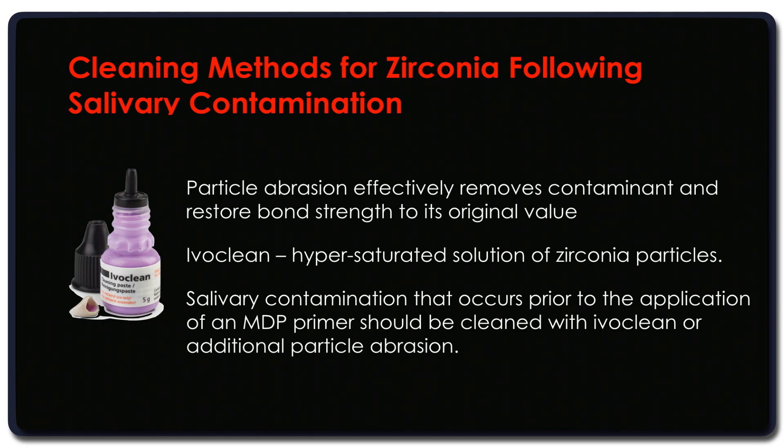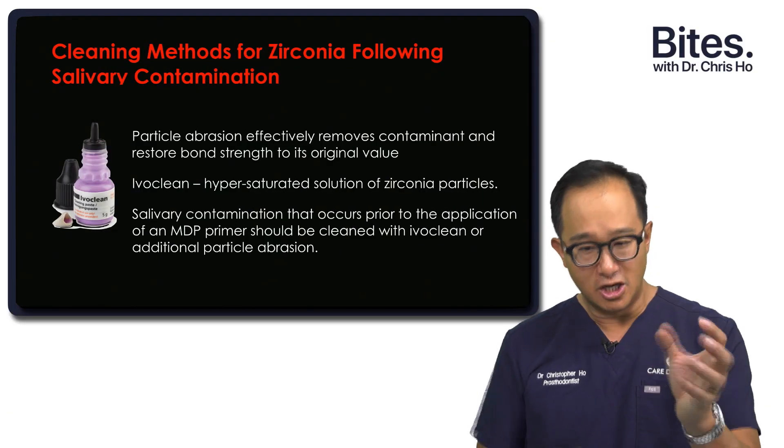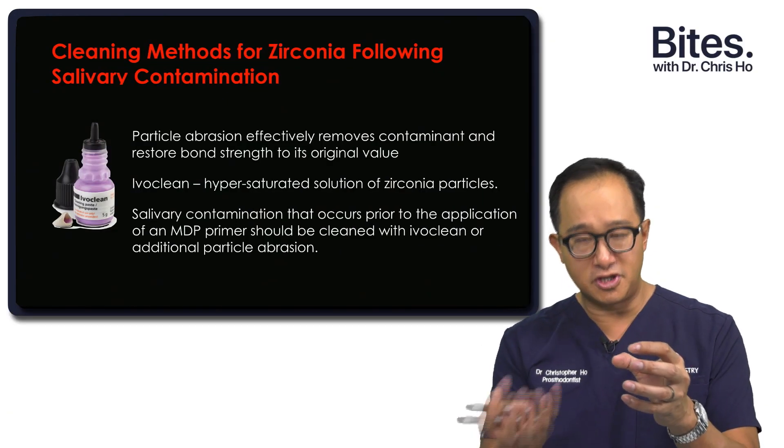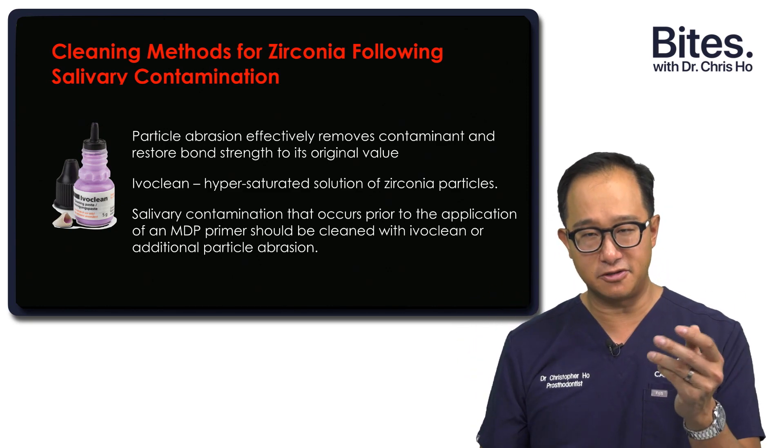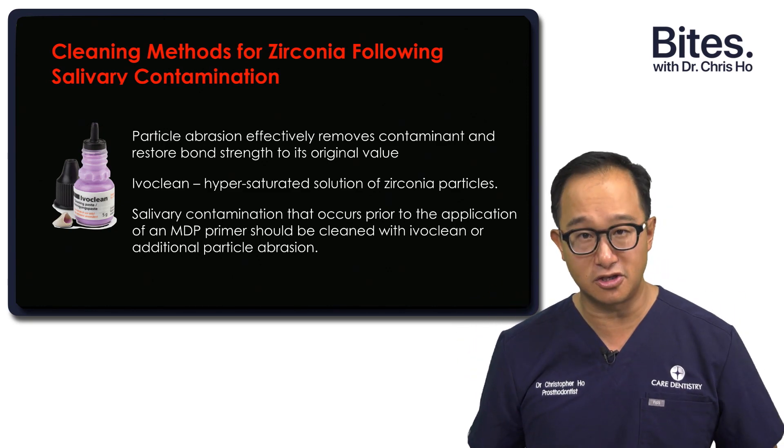If you don't have air abrasion in your surgery, you can use something like Ivoclean. Ivoclean is a hypersaturated solution of zirconia particles. When you rub it onto zirconia, it draws all the phosphates from the zirconia restoration onto these zirconia particles, effectively removing them and cleaning the zirconia surface.